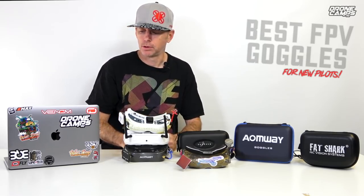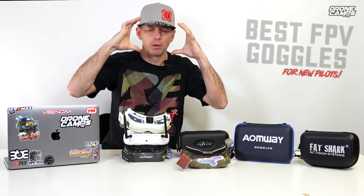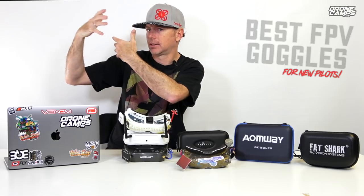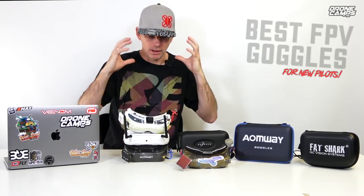The other option is box goggles — those are the big ones that go on your head, go right over your face and kind of extend out this far off your head. I don't like that personally because it feels awkward on my head. I just feel like a dog with something on my face that shouldn't be there and I want to take those off as soon as I get them on.